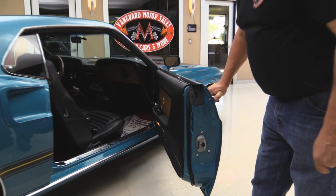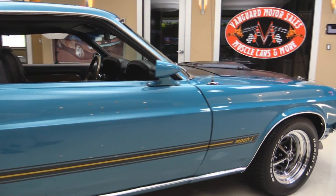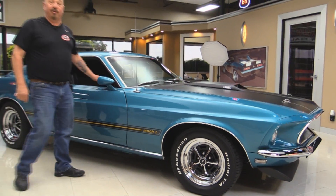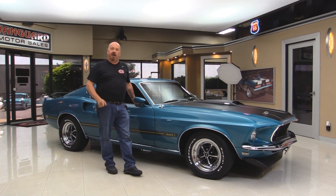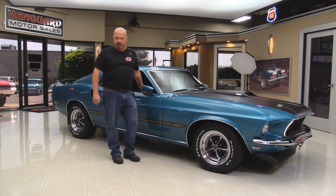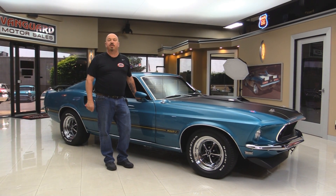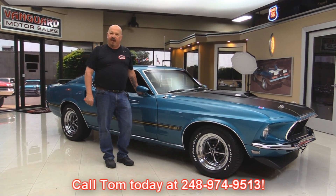Look at those door jams — absolutely gorgeous. And I love the wheels and tires. All Mustangs should have Magnum 500s on them — it looks so cool. Now at Vanguard Motor Sales, we're not a consignment dealer. That means we spent the time to check the car out before we bought it. We have over 165 cars in stock and we own each and every one of them. When we get them back here to our shop, we inspect them so we can answer your questions when you call Tom at 248-974-9513.